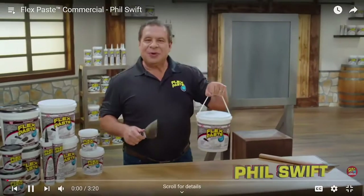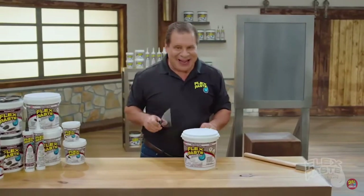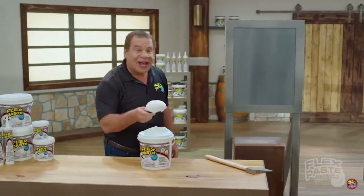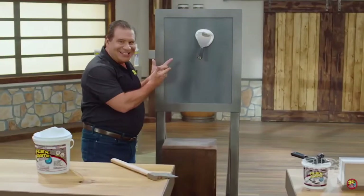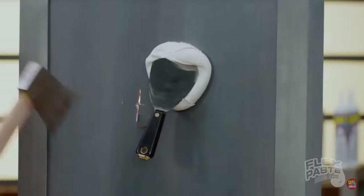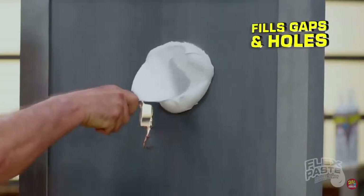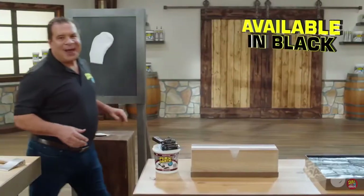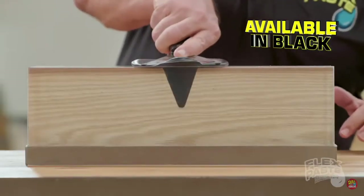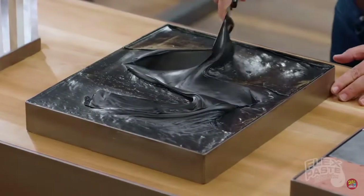Phil Swift here for Flex Paste, the incredible rubberized paste. Right out of the tub, Flex Paste is super thick. It clings to the surface and instantly fills gaps and holes. Flex Paste penetrates deep into hard-to-reach areas. You can spread it, shape it, to take on just about any form.